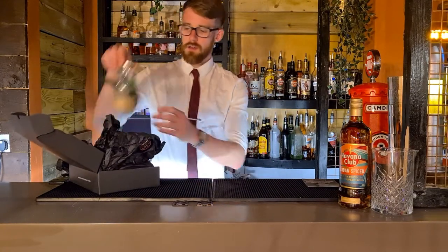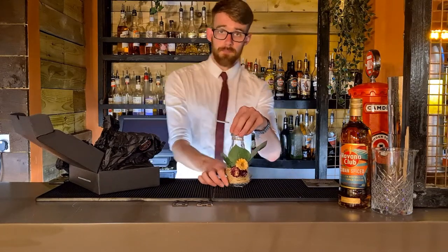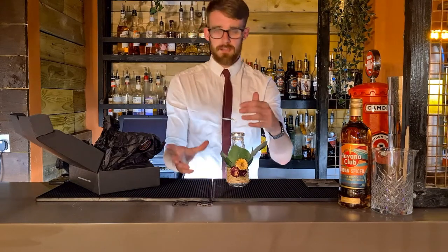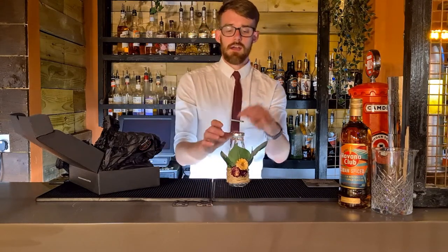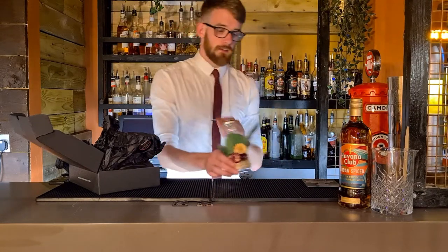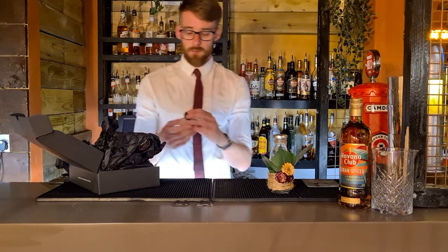We have got the glass pot, which is going to double as our shaker for this one. All the other kits we've done so far have been built cocktails, but we decided to mix it up a little bit and do a shaking cocktail. So we're going to be doing everything into this bottle. Everything in this kit is pretty much already measured out for you, so you don't need to worry about having a measure — it's all pre-measured.